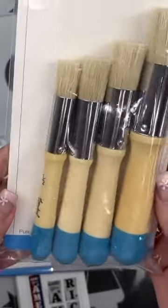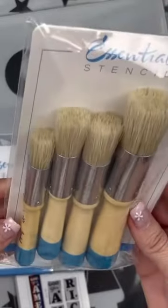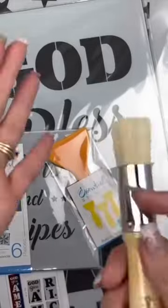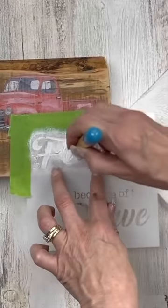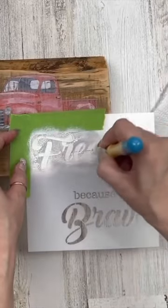It's a set of four stencil brushes. Now you all know I have done stenciling before and I usually use the foam pouncy brush, because I never really appreciated stencil brushes — they didn't work for me. But these are just nice quality and I love that they have a set of four different sizes.